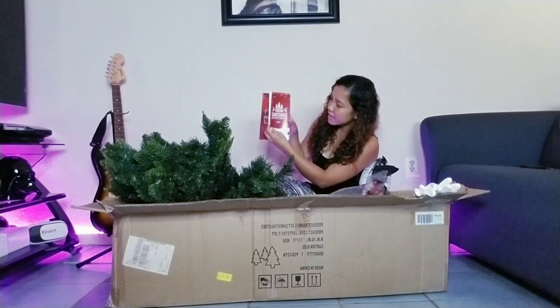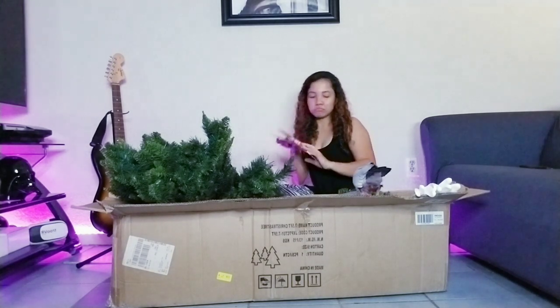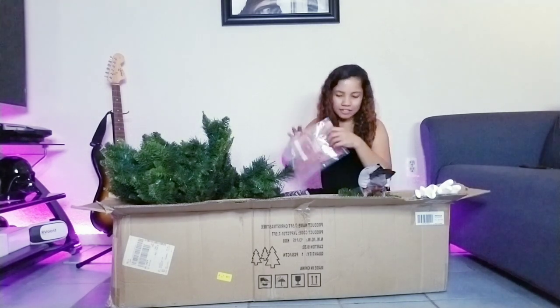It's a Merry Christmas and Happy New Year — we have a free card! That's awesome.